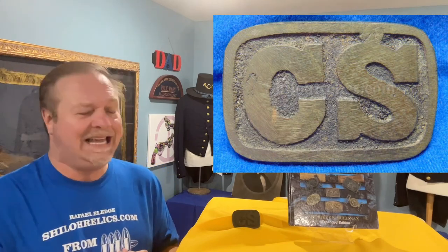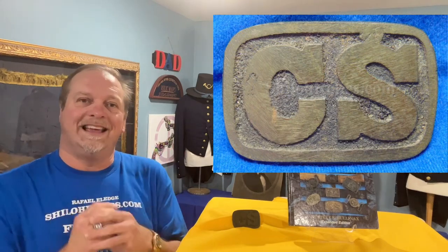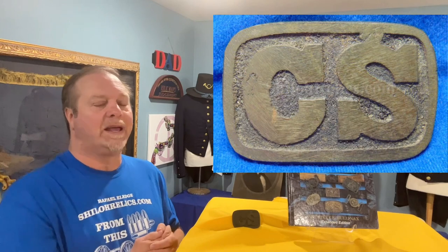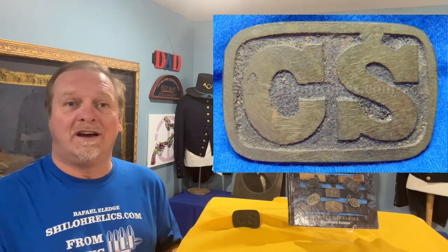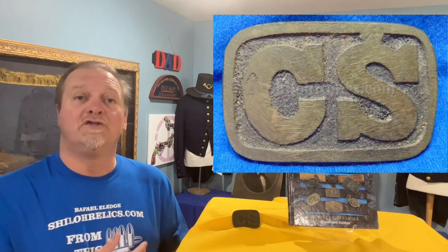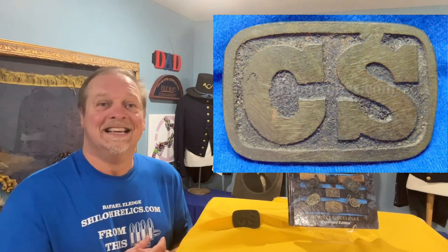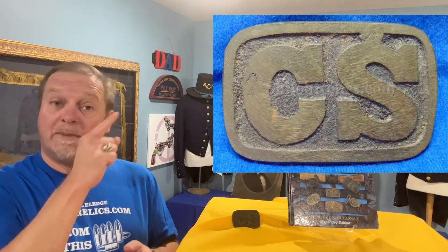This one has a deep, deep emerald color, and the black kind of sits there with it. It just gives it a great look. This one was actually from a verbal history — and you've heard me talk about verbal histories before. Since we weren't there when it was dug, all we have is attribution to a location. It's attributed to being found in Florida, and that sand treated this one right. Look how pretty that is. So if you go on to ShilohRelics.com, as of the time of this video, this buckle is available.